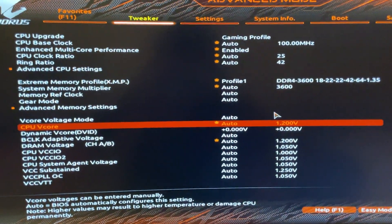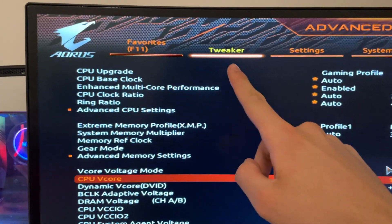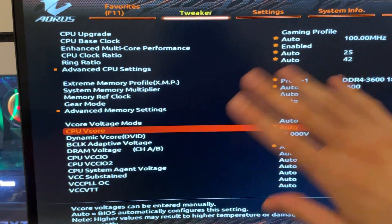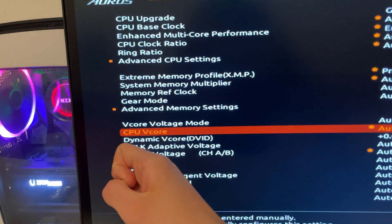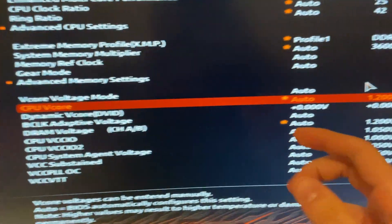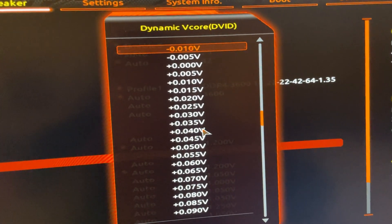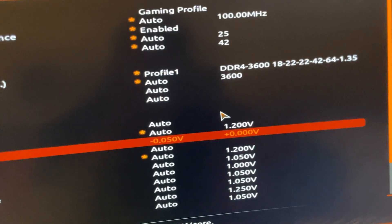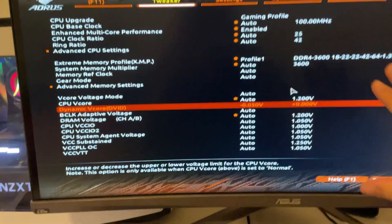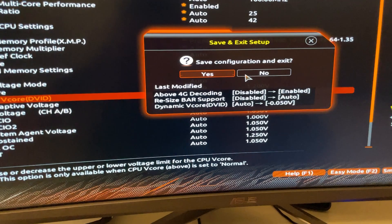Here we are in the BIOS. This is going to be a very quick tutorial. Go to the tweaker section of your BIOS — depending on the motherboard it might be called AI Tweaker, Overclocking, Tuning, or something like that. Scroll down until you find CPU Vcore, set it to Dynamic Vcore or Offset, then go down and hit minus 0.050. This is going to work on every i9 11900 or 11900F in existence. Then hit F10 to save — your undervolt is done.